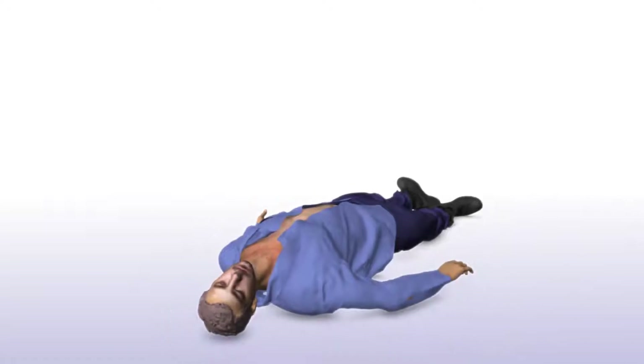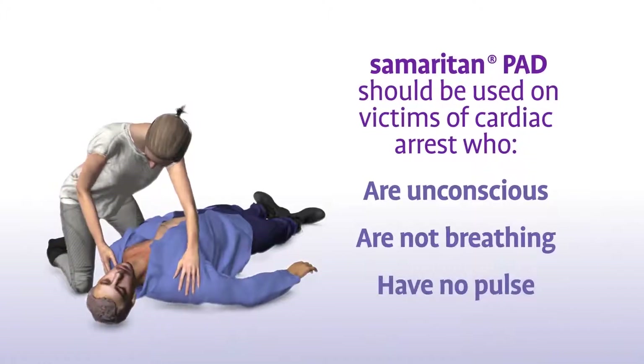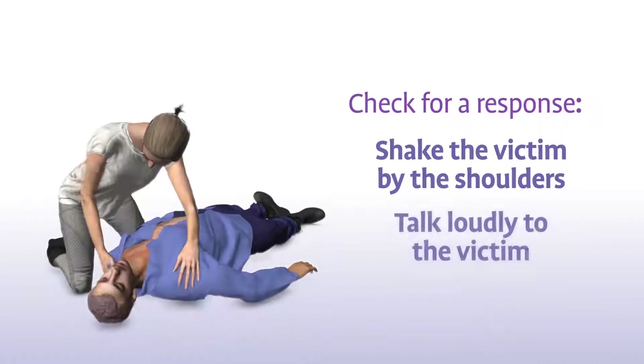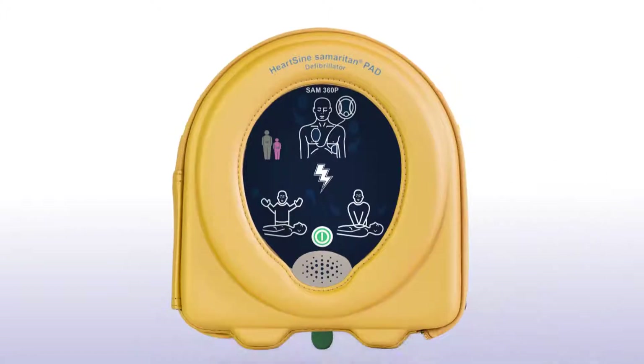The Samaritan PAD should be used on victims of sudden cardiac arrest who are unconscious, not breathing, and have no pulse. Check for a response by shaking the victim by the shoulders and talking loudly to the victim. If the patient is unresponsive, immediately call for medical assistance and get the Samaritan PAD as quickly as possible.